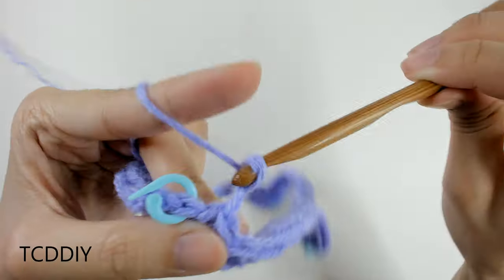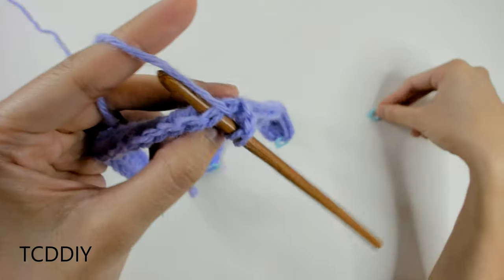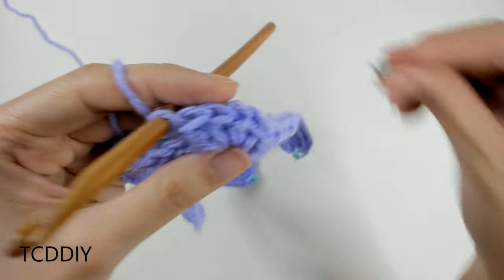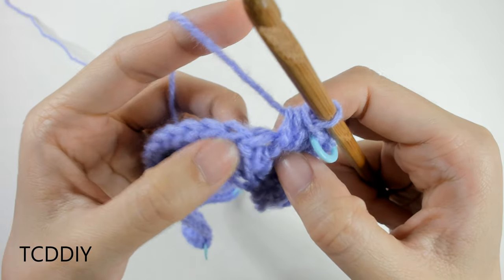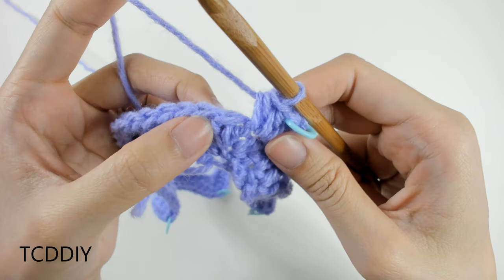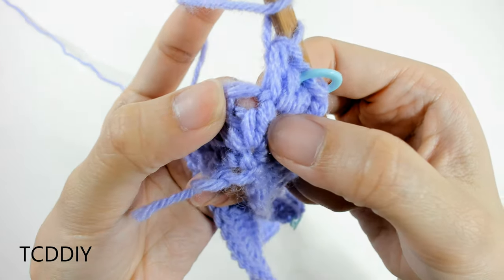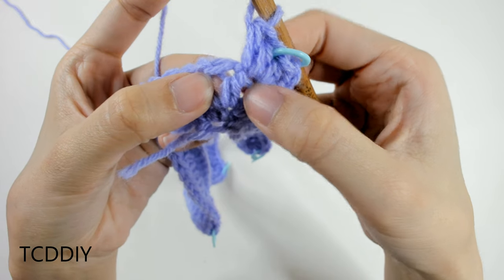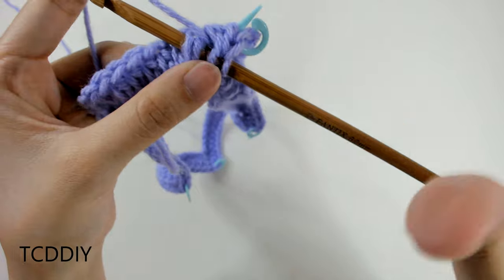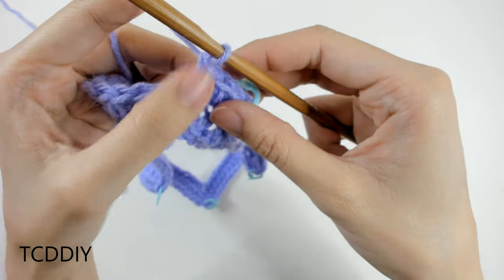Starting this next row: chain up of two counting as a half double crochet. Do an increase of three into the stitch marker loop — take it out, one, two, three — then insert the stitch marker back. Now at the loop right after the increase of three, we start front post double crochets alternating with half double crochets. To do a front post double crochet: yarn over once, then instead of going into the top loop, go behind the post, bring the hook through the other side to get three loops, then yarn over pull through one, yarn over pull through two, yarn over pull through two. That's our first front post double crochet. For the half double crochet, skip one loop in the back and go into the second available loop.